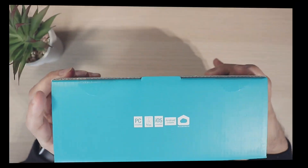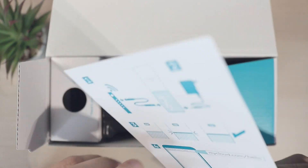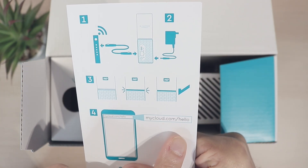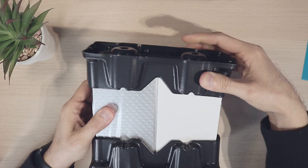Let's go ahead and unbox it. The first thing we get is a card, and over here you have a serial number. All you need to do is type in mycloud.com/hello into your mobile device and then you can set it up.